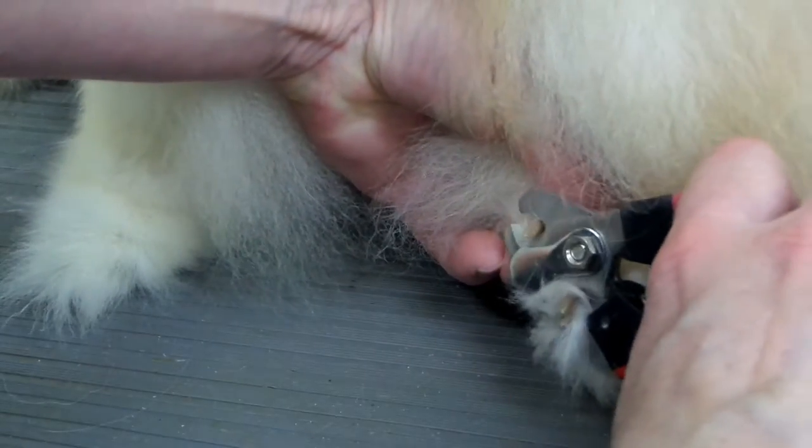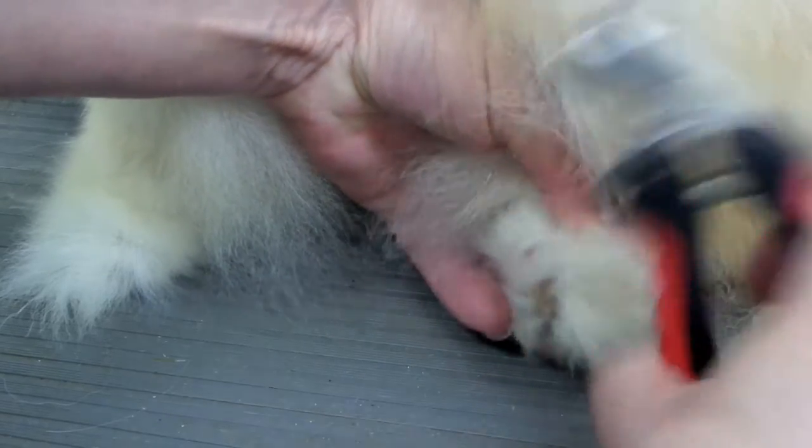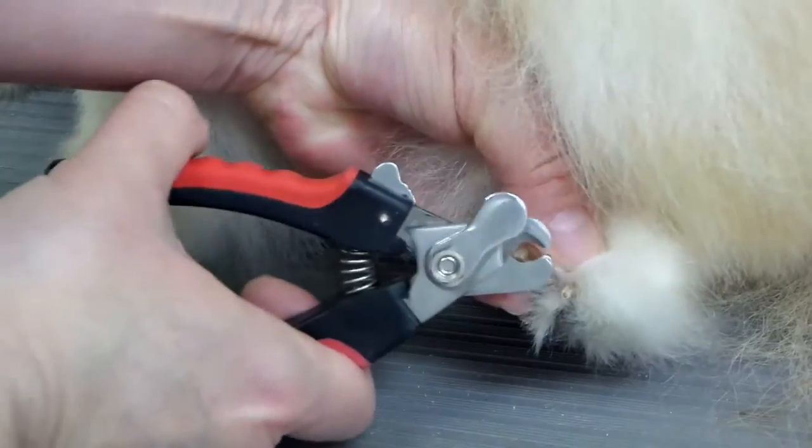You've got to do it however the dog is comfortable, of course. If they like to sit, just let them sit. Hopefully you can see this.